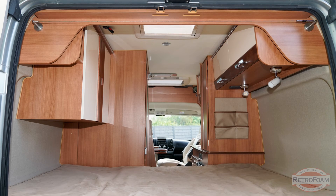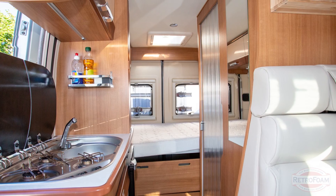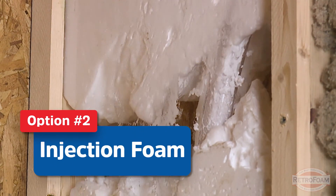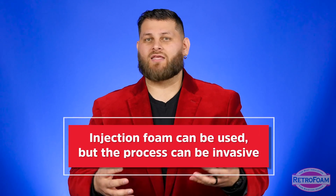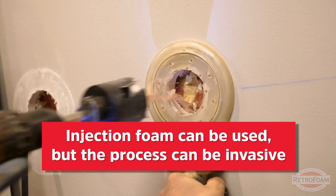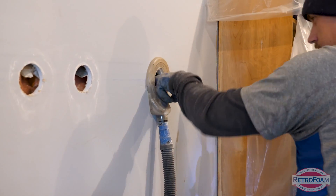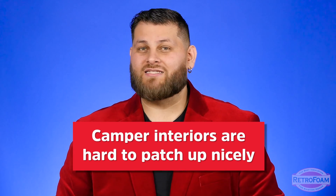So let's say you have a camper with enclosed walls, ceilings, or floors and you're looking to insulate that. Can you use injection foam like retro foam? Yes, most likely you can, but the install process can be a little tricky — and by tricky, I mean invasive. The crew will likely have to drill into something, most likely your interior walls or ceiling. And the patching of those holes is where you may not like the aesthetics after the fact.